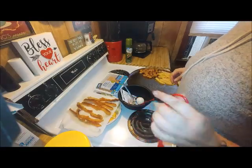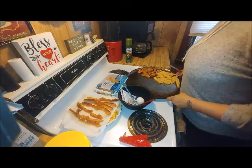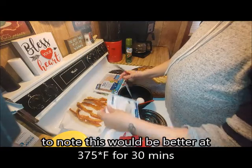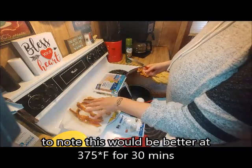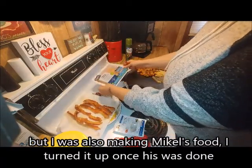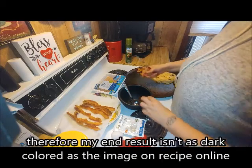I've got the oven on at 350 for baking. I've got my ranch dressing mix, six to seven cooked bacons, one pound of ground chicken, and my egg. I've already sprayed the part of the pan I'm going to be using.